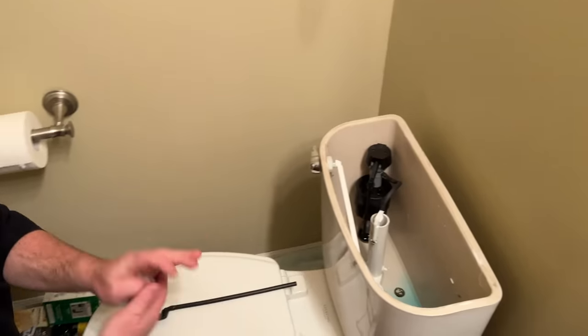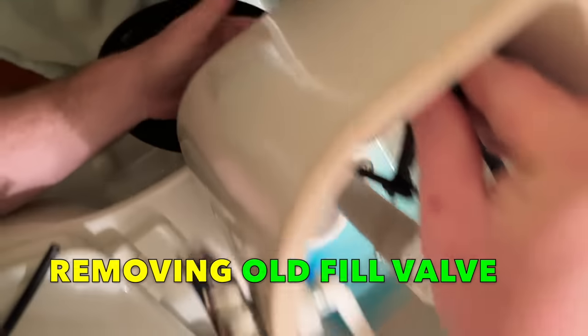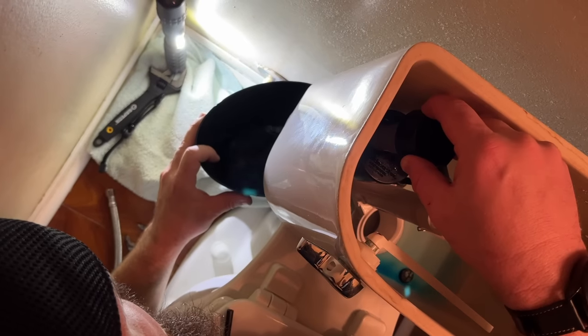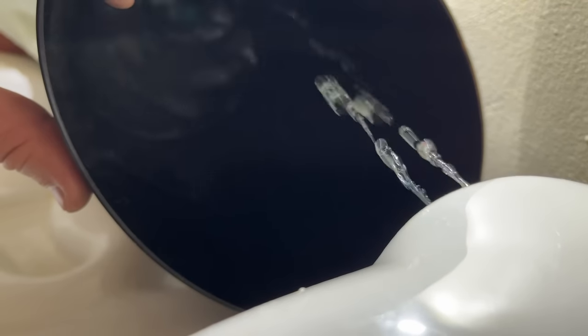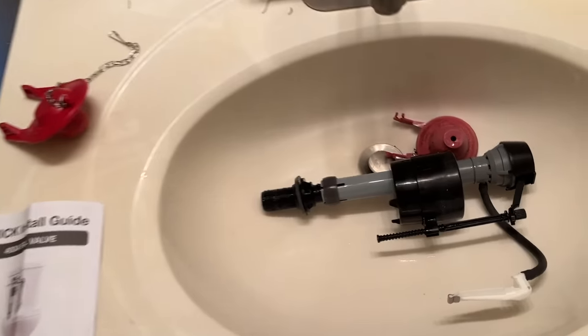Now we're going to remove the old fill valve — this is the messiest part. We'll break the nut on the underside with a trash can underneath to collect as much water as we can. I'll apply pressure from the top side as I take the nut off, so when I'm ready I can bring the water out in a controlled manner. Then I'll take this off, slide this off, and place that to the side. That's all of the removable components of the toilet removed.